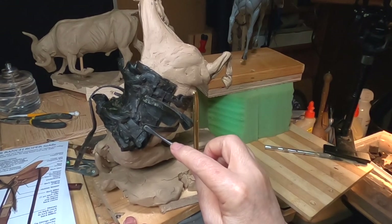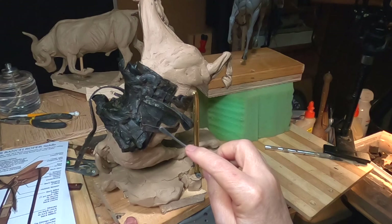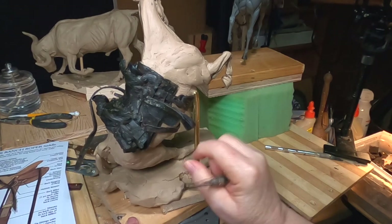I've got the camera right next to my head, so I'm probably going to be hitting it a couple of times while I do this.